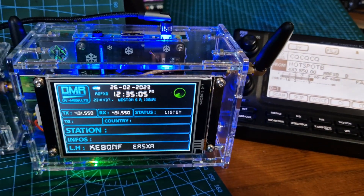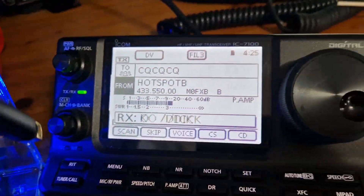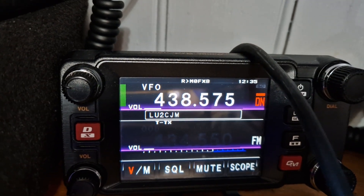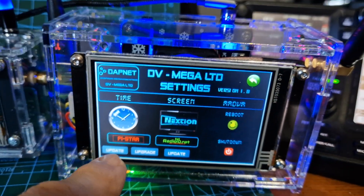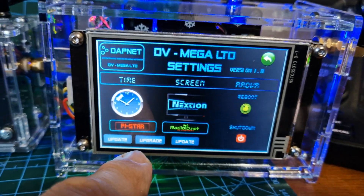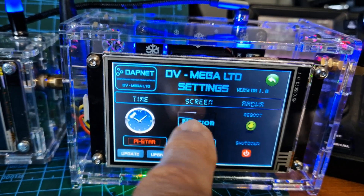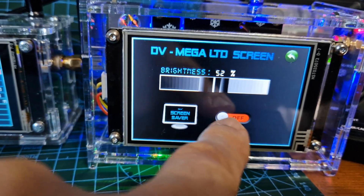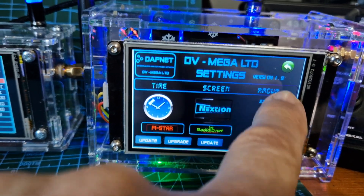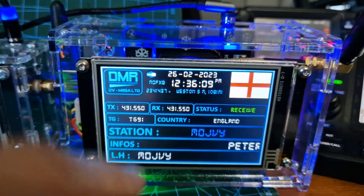It will do DMR, D-Star, Fusion, and NXDN. The radios I'm using are the Icom IC-7100, Yaesu FTM-400, and AnyTone 578. From the DAPNET screen you can upgrade Pi-Star, update radio.net with your CSV file, use the Nexion screen tap, dim the screen, turn the screensaver on, reboot, or shut down.